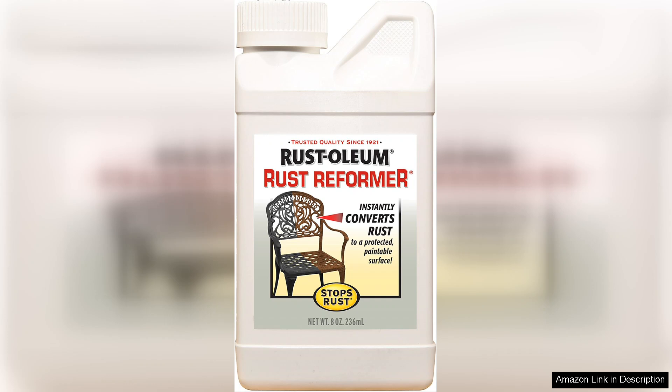Overall, Rust-Oleum 7830730 Stops Rust Rust Reformer is an excellent solution for rust prevention and restoration. It's efficient, effective, and easy to use, making it a must-have for any DIY enthusiast or homeowner. I highly recommend it for anyone looking to tackle rust issues without the hassle of traditional methods.